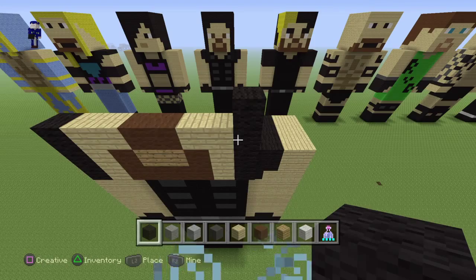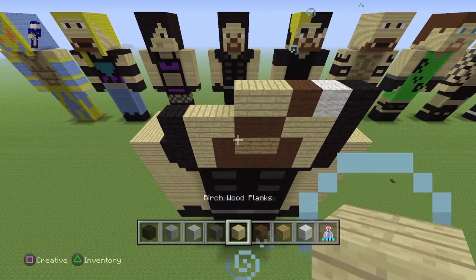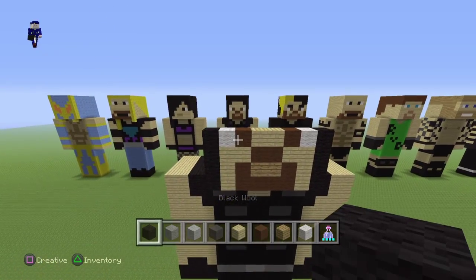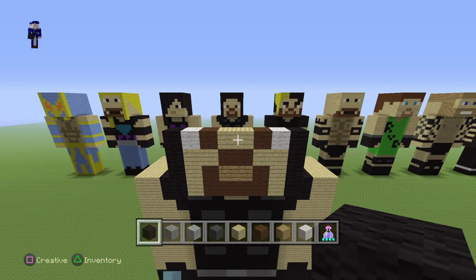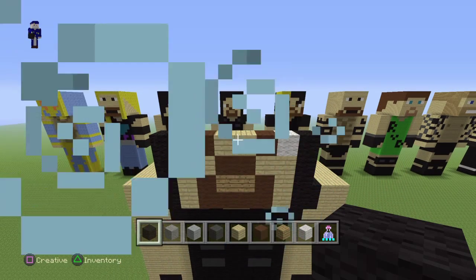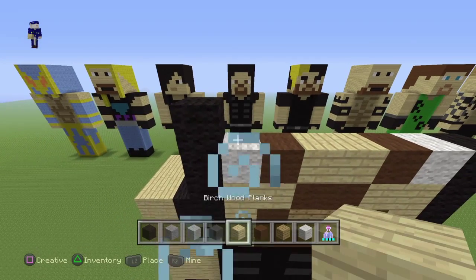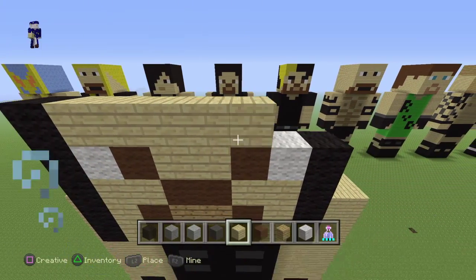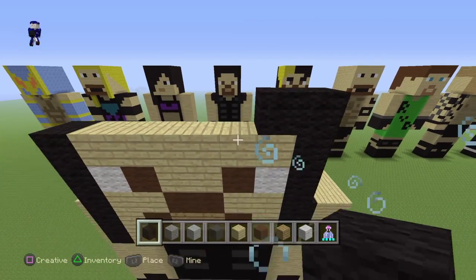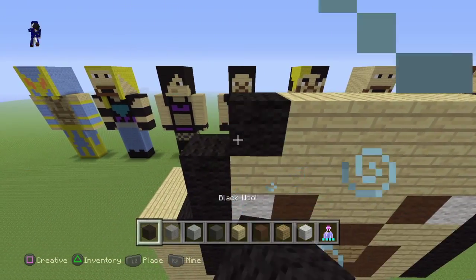Going up, put a black wool, a white wool, a brown wool, two oak wood planks, a brown wool, a brown wool, a white wool, and a black wool. Now put a black wool starting from the left side, six birch wood planks, and a black wool. Moving on to the next row, from the right side put two black wools, four birch wood planks, and two more black wools.